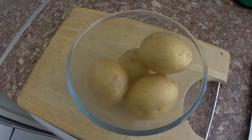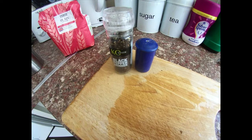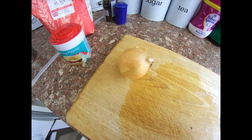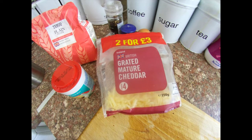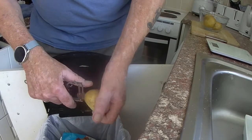Ingredients for the potato cakes. Well, potatoes of course. Salt and pepper. A spoonful of baking powder. A small to medium onion. An egg — though if I did this again I wouldn't use the egg, it was rather gooey. Some grated cheese, or grate it yourself. Mix it in to give it a bit of flavour.